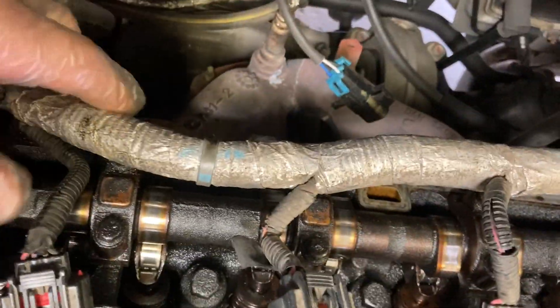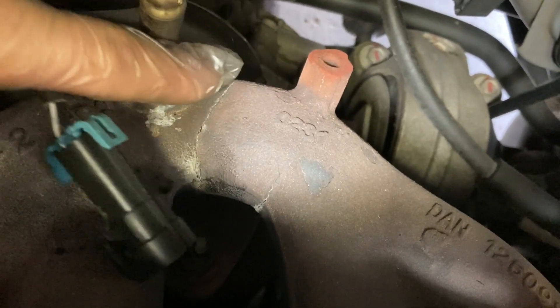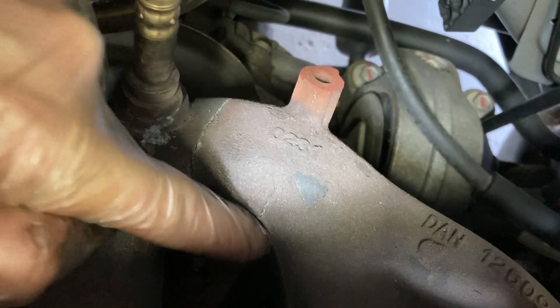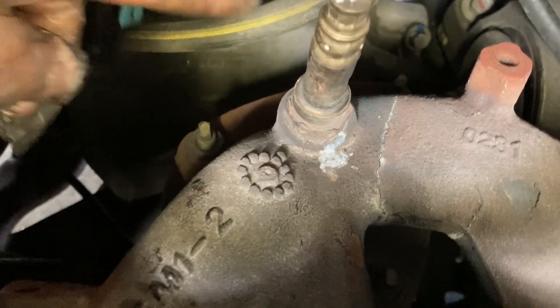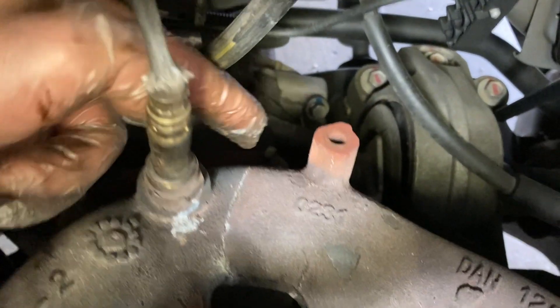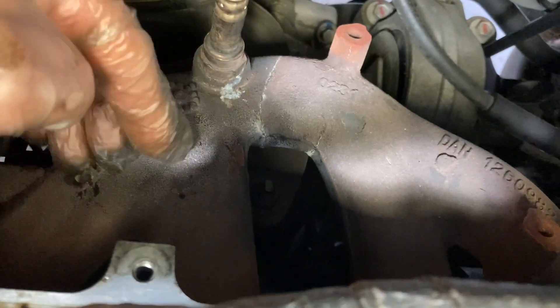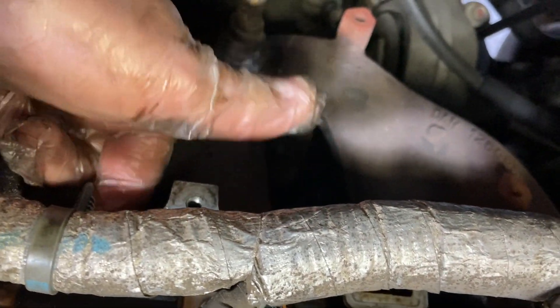Got the shield off the exhaust manifold — look at that, there's a huge crack there and one right here. It looks like it'll be easier to remove the flange down here. There are three bolts — one here, one over here, one right there. If I take those three I can leave the manifold attached to the head and pull it all off as one unit instead of trying to get all the bolts out back here.